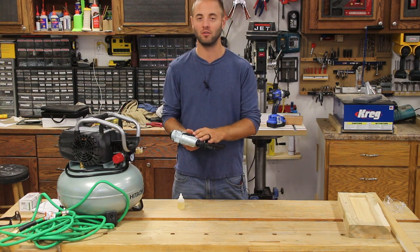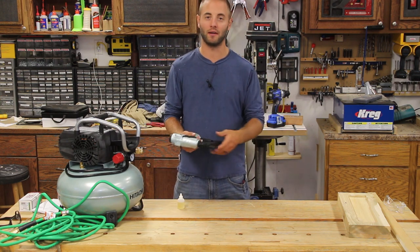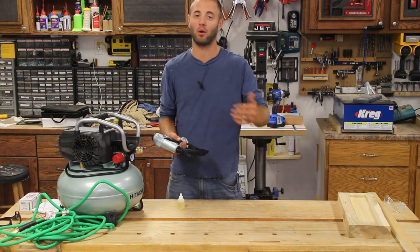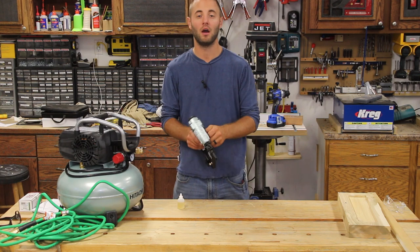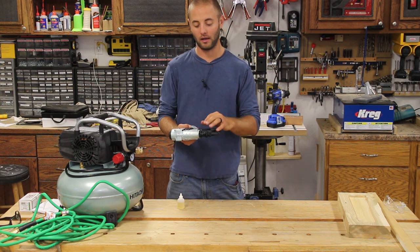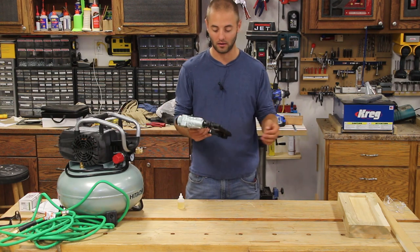The bump feature on this unit may or may not be applicable depending on what you're doing. If you're a weekend warrior, you may not appreciate that feature. But for myself in the cabinet shop — tacking parts together, templates, and things like that — I can simply put it in bump mode, hold the trigger down, and drive a lot of nails in a short amount of time to get my work done as the glue is drying.